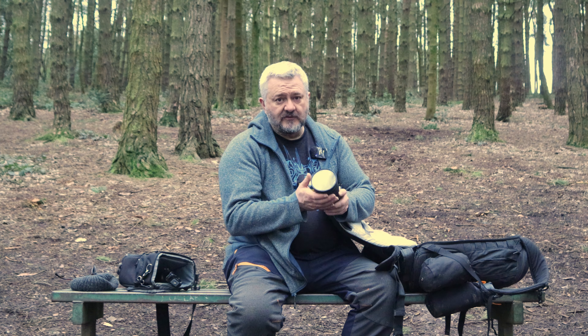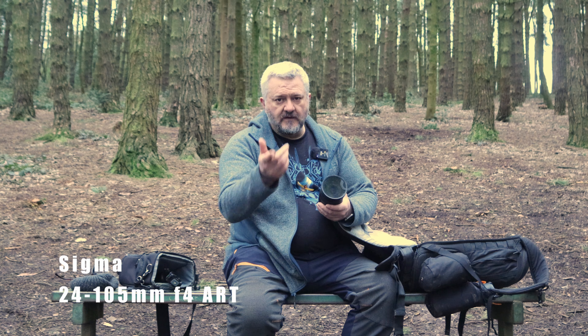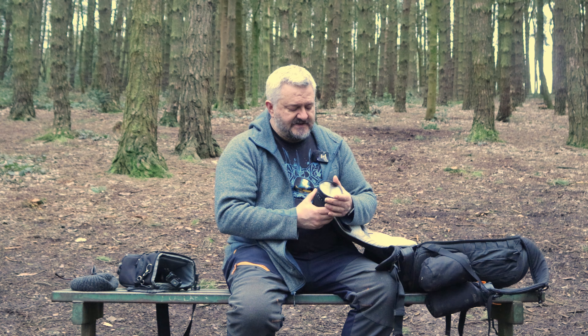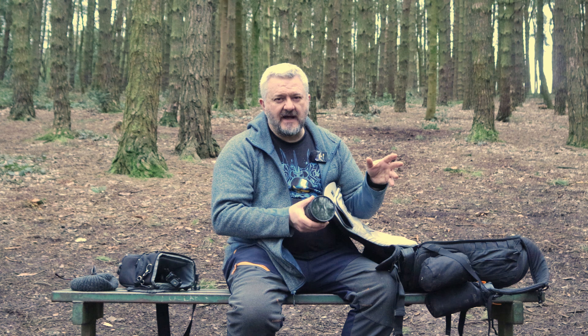I normally bring three lenses. This is the workhorse — the Sigma 24-105mm with a variable ND filter on the end. It's great for wide-angle stuff and up to 100mm, though you've got to be careful of vignetting at the extreme end. It's suitable for all conditions — good for trails and epic vistas.